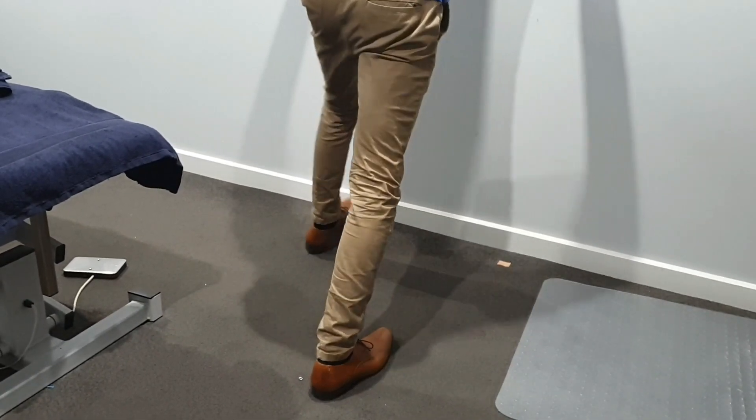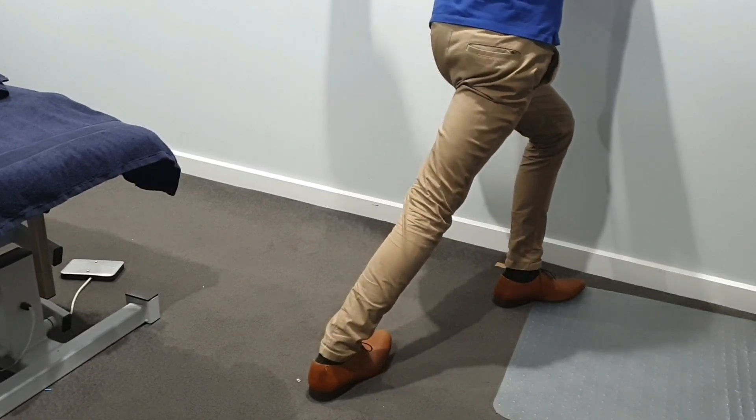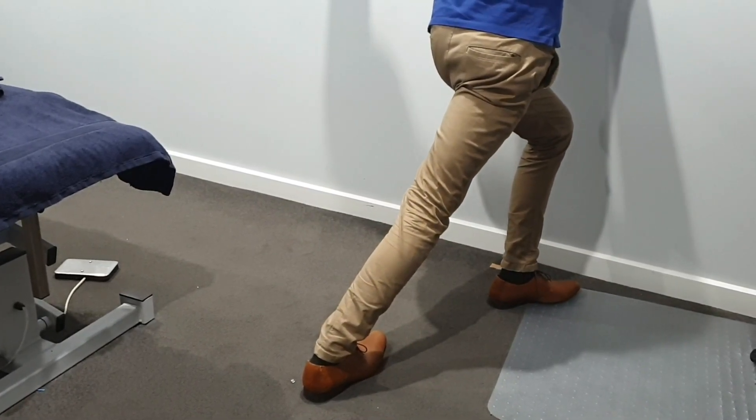Finally, bring your front leg across your body. For specific reps and sets, please ask your osteopath.